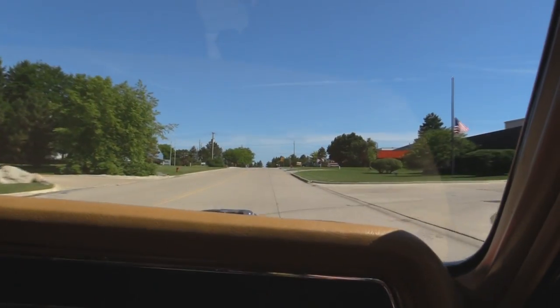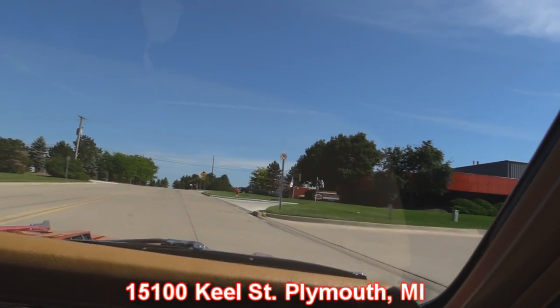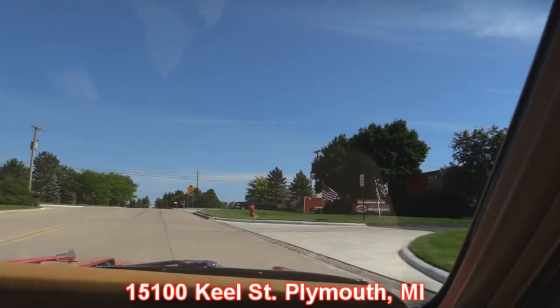She's downshifting nice — that five-speed trans is working great. Listen to those pipes; they're singing nice. Our shop is right here at 15100 Keel Street. You want to stick around because we're going to do something you don't often get to see. We're going to put this baby up on the rack so you can check out how beautiful the underside is, and then we'll get the hood up and check out that big block.